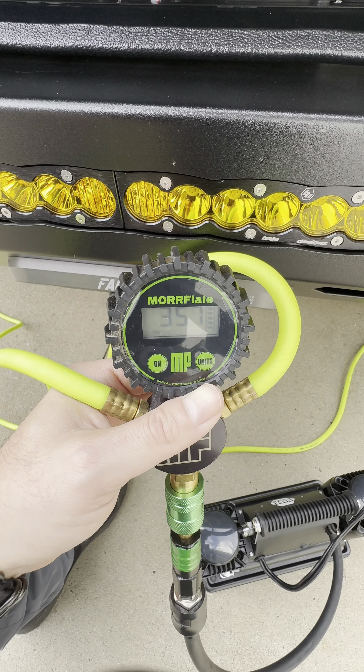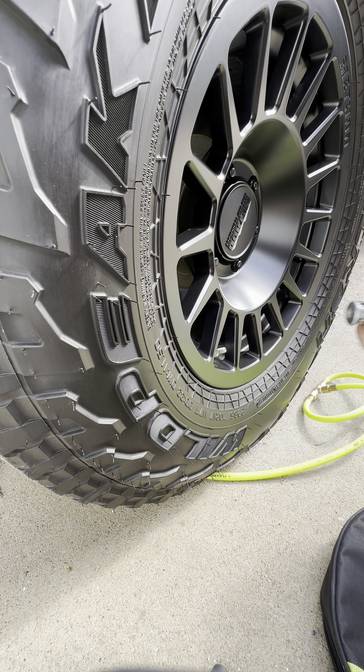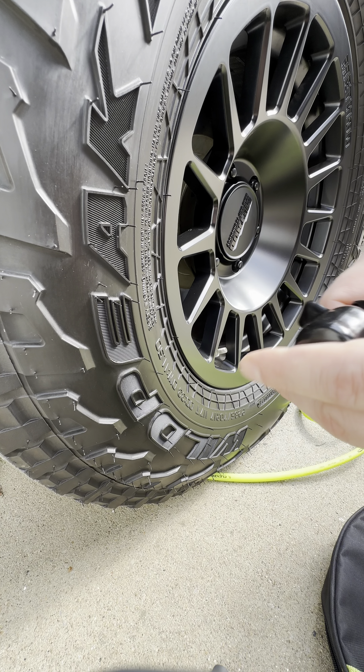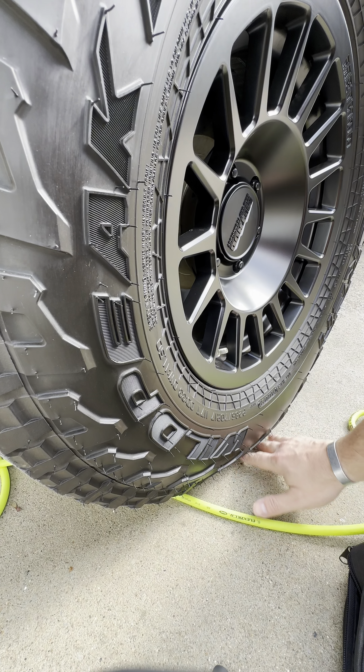After you've reached the desired psi, go ahead and close the valve. Give it about 30 seconds so the airlines can equalize the pressure on all four tires. Pop your Quick Connect off, slide the valve forward and cap it off. Put your valve cap back on — mine left the chat, but that's why we carry spares.